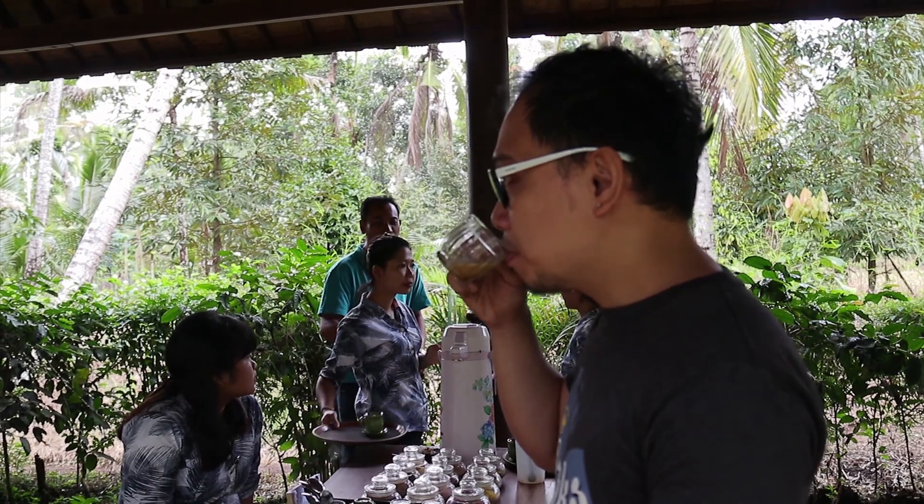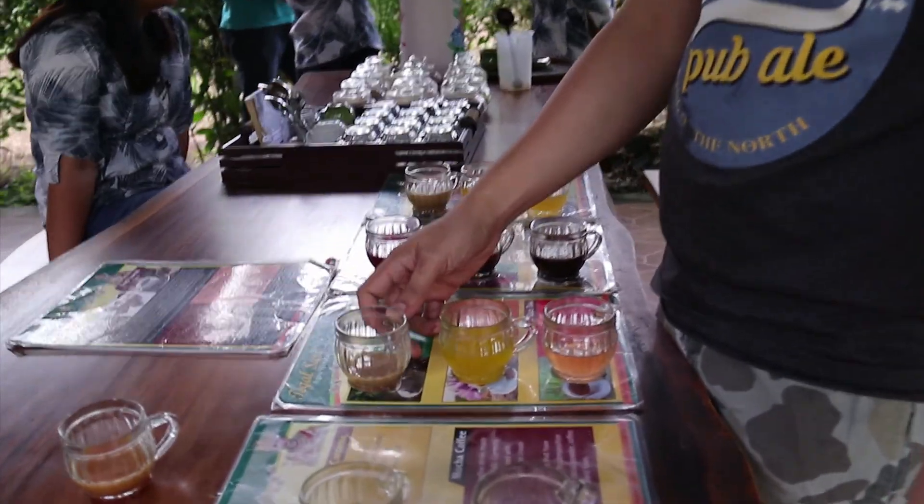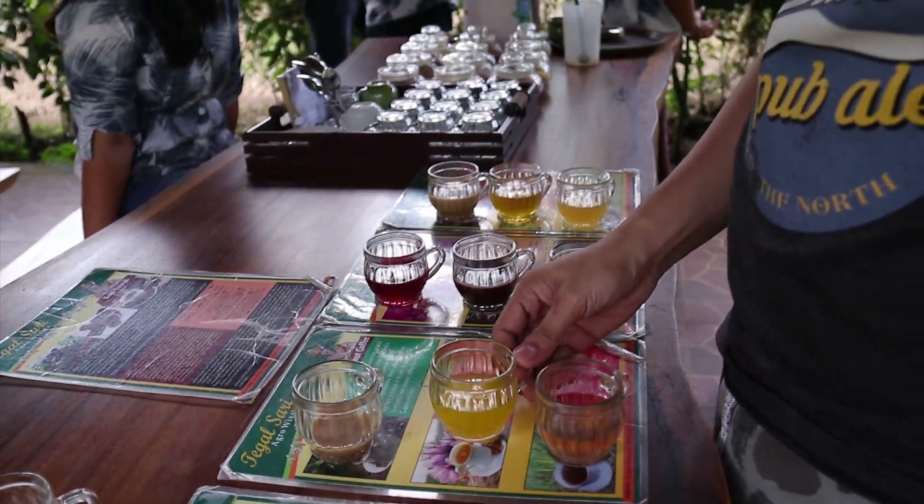Coconut coffee. Next — saffron, saffron chilli.